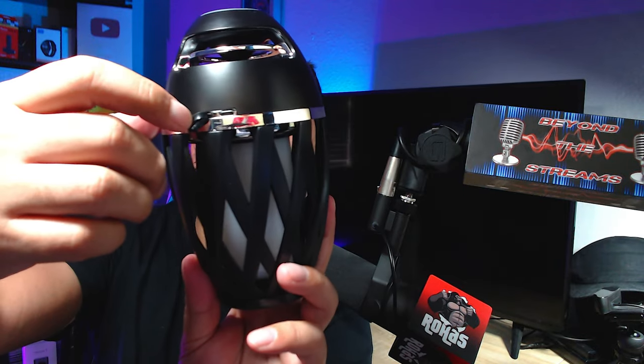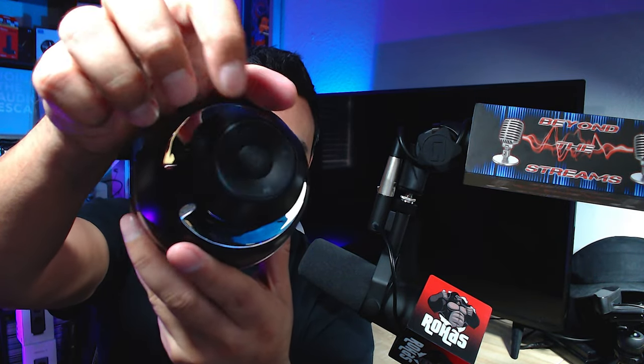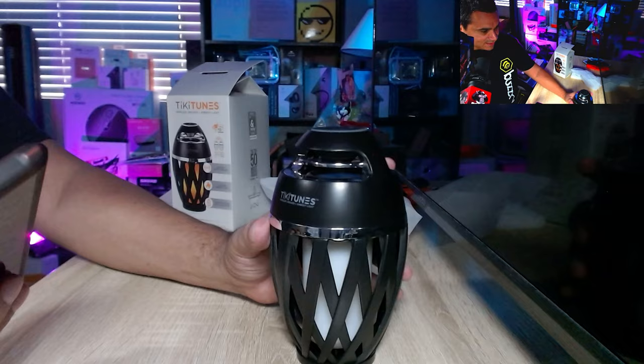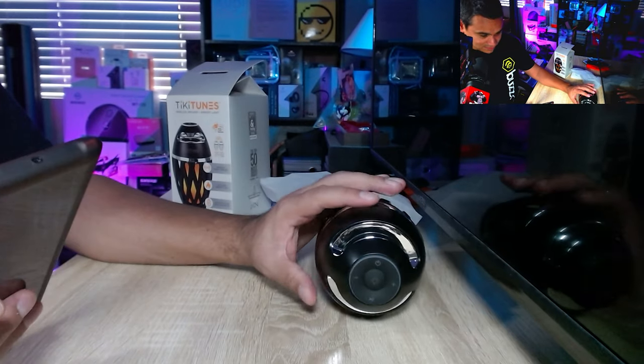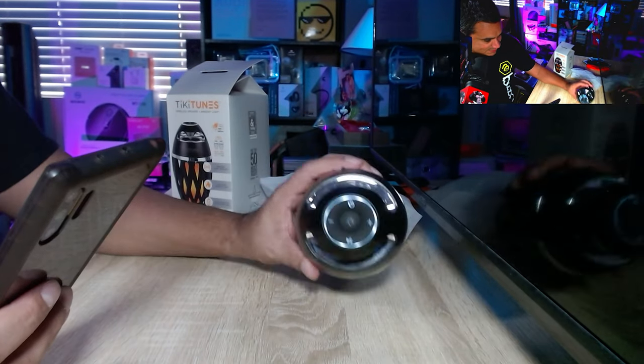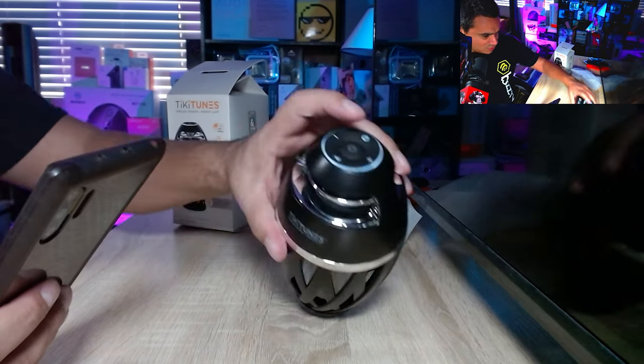Here's the cool little speaker — look how nice it is. The back is where you pop it off to charge it. The top part has all your buttons. When you hit the power button, a little sound comes on, the light turns on, and it starts searching for a Bluetooth connection. I went to Bluetooth settings, found 'Tiki Tunes,' hit okay, and now it says Tiki Tunes is connected. Very simple.